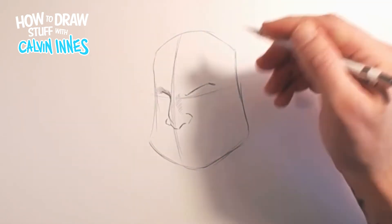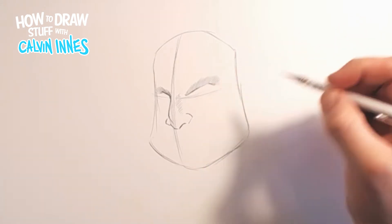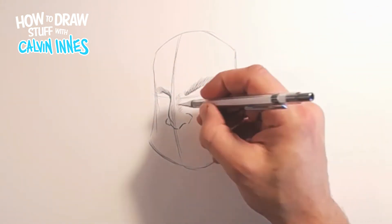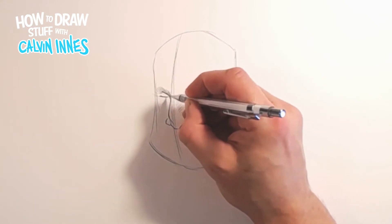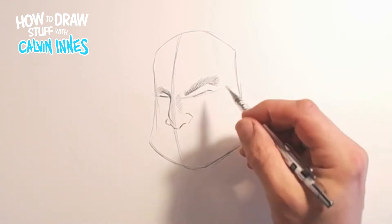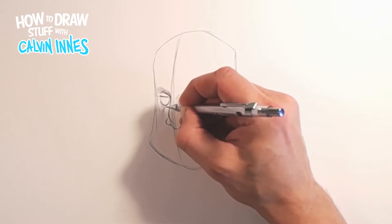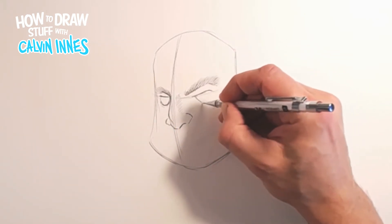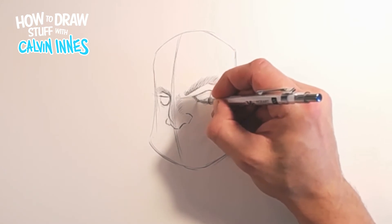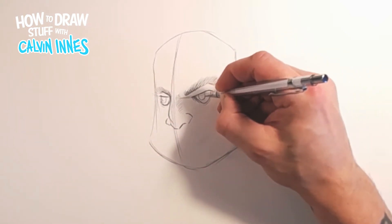This is going to be a big hairy tough guy, so we want pretty big chunky eyebrows. Now for the eyes - got the tops of the eyes in there, then just sketching roughly where the pupils and the irises are going to go. We'll go back in just a moment to add some more detail.